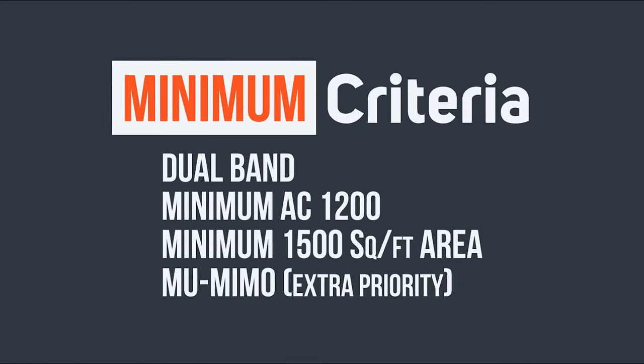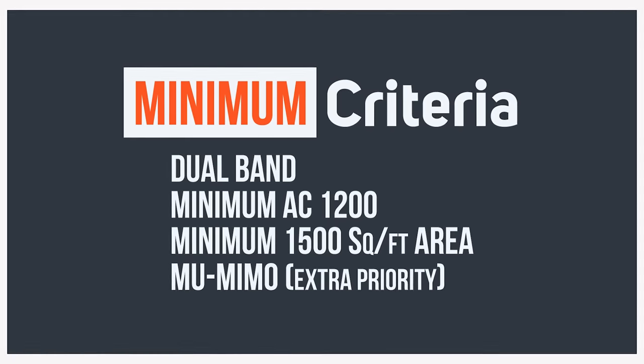Number 3: the router should cover at least 1500 square feet. Number 4: the router should have MU-MIMO. This router feature gives you extra priority.